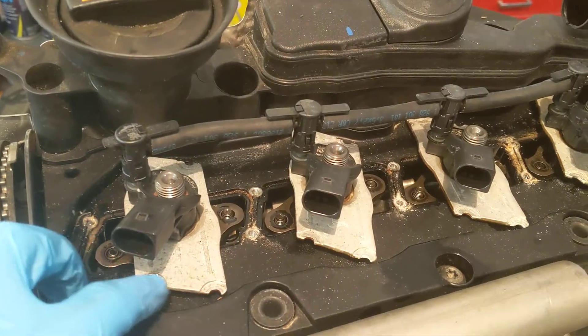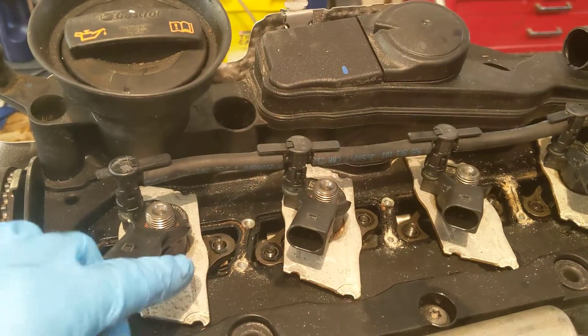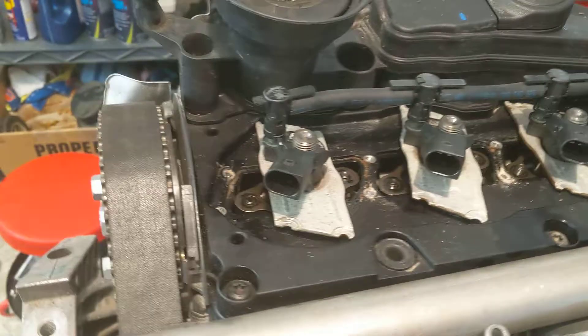You take out the little bolts here — 4mm Allen head — and take these covers off, turn them 90 degrees. Then there are 10mm nuts here; take those off. Those are the hold-downs for the injectors. But to actually pop the injector out you need a slide hammer.